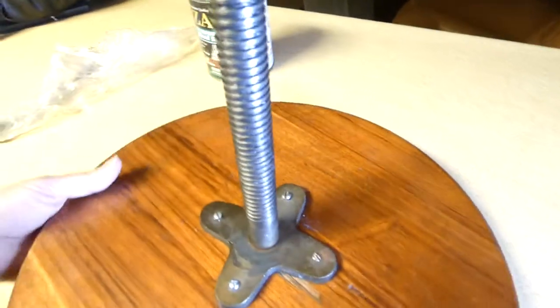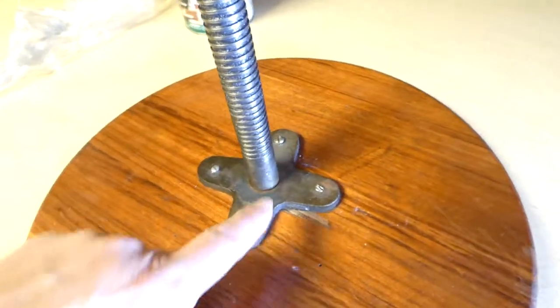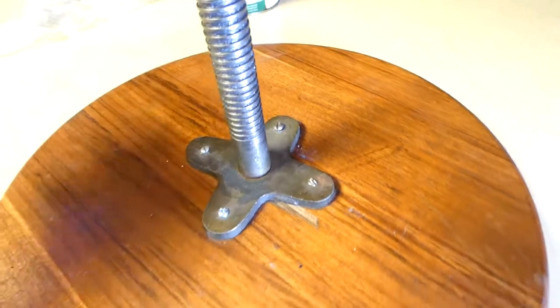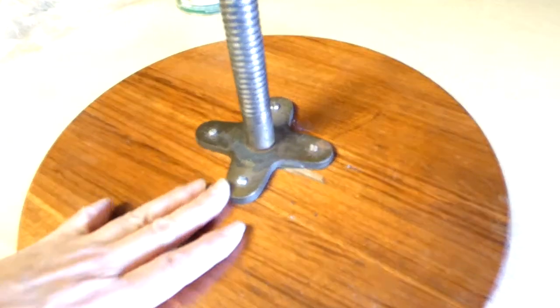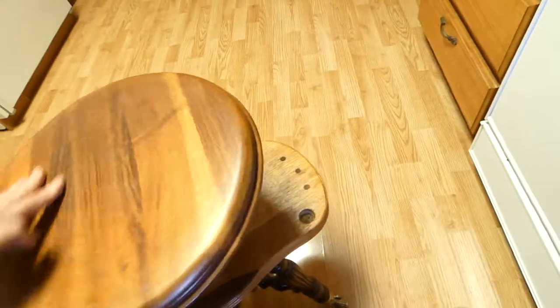I got some grease and lubricated in there so that it would spin freely, and screwed it back on. You can mark the screws so that you can get the right one back in — these were all different ones when I got it, so I just kept the ones that were in there because obviously they were working. And I'll tell you about the stain in a second, but I just want to show you — get it going in there, it spins really freely now that it's been oiled and it's working great.